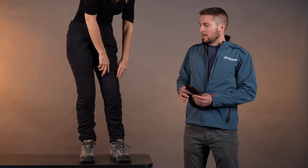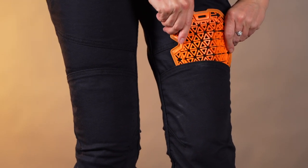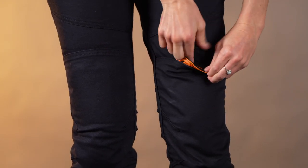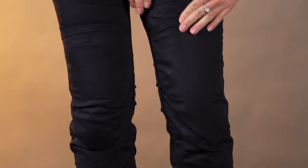It's super easy to take out while you're wearing the pants. Let's say you get to your campsite or a hotel or whatever, and you want to take those out — super easy. There's just a little Velcro thing in there that holds it in place. We also have similar pads in the hip as well, but you can take those out if you'd like.